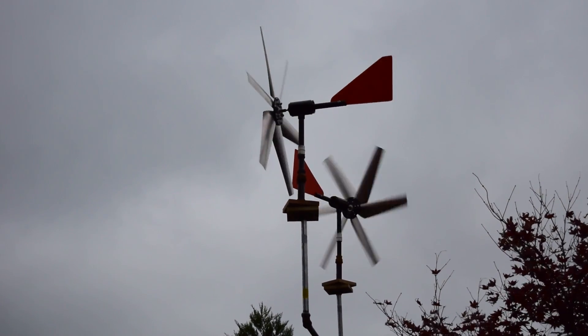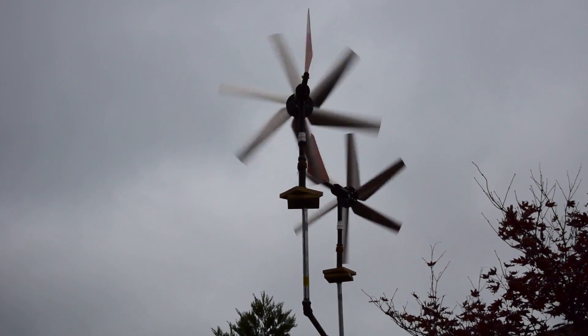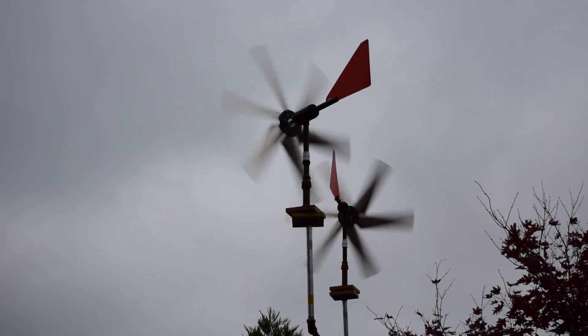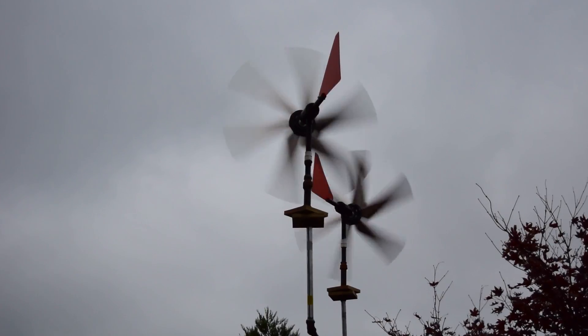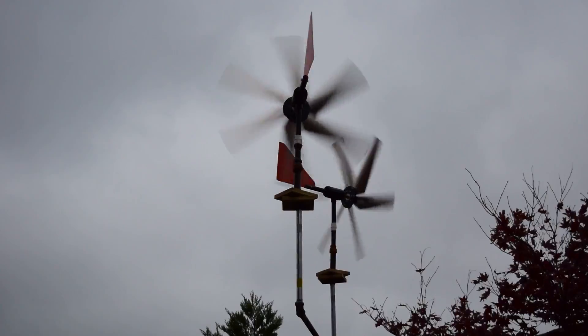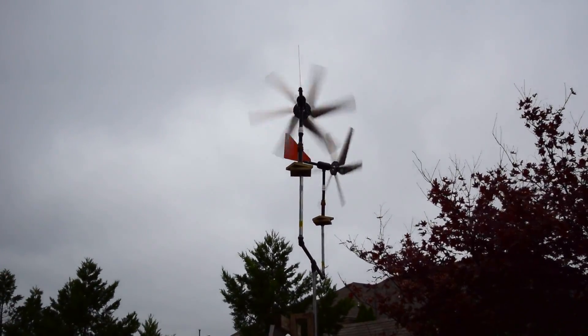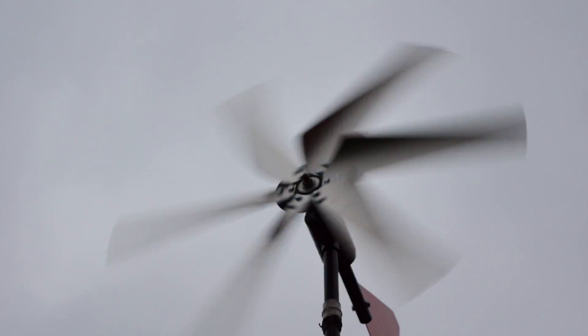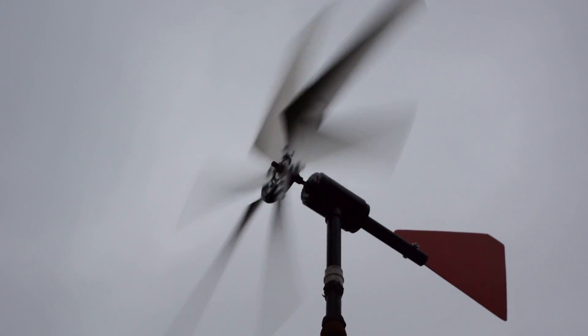In 15 mph wind gusts, as seen here, the turbines combined produce about 2.5 amps at 14 volts. I am considering adding a buck converter to the setup because the span of wire running from the turbines into the system inside my house is pretty long, and there is a voltage drop across that. By the time it gets into the house it drops from 14 volts to around 11 to 12 volts, so I definitely want that to be stepped up a little bit.